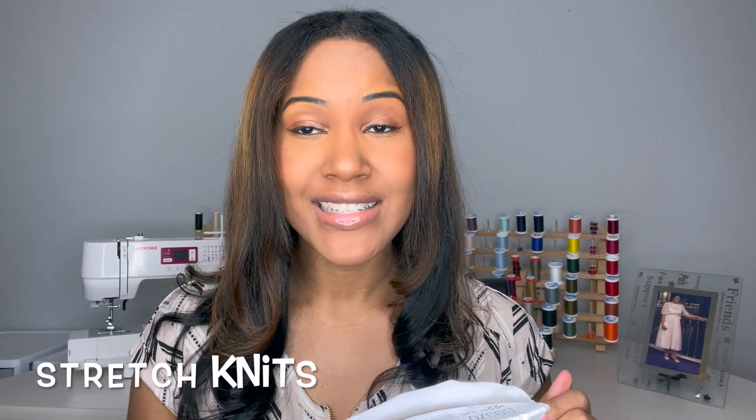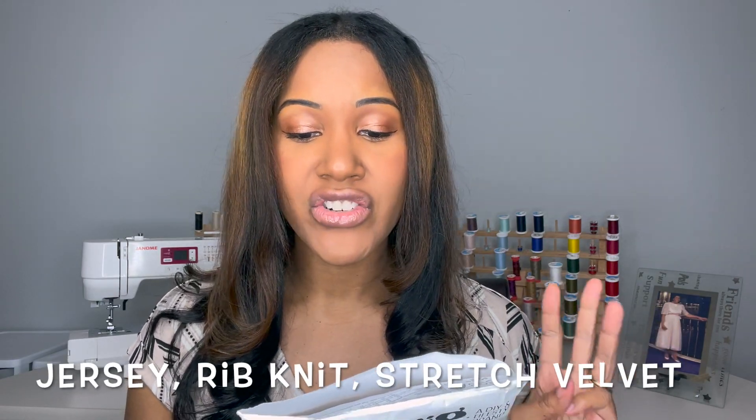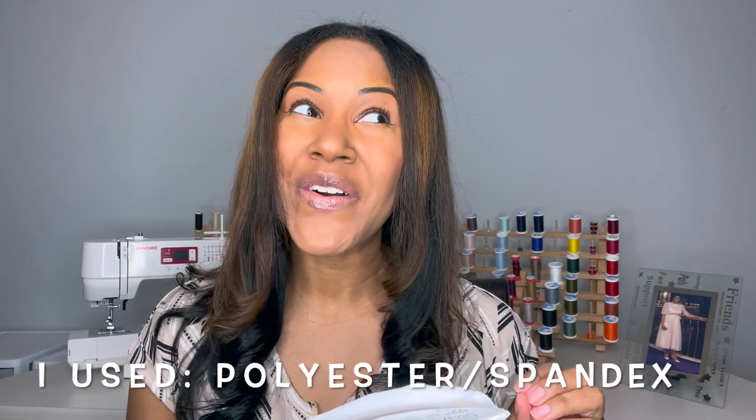This pattern has 10 pieces, so it was very easy to cut out — both the pattern pieces and the fabric. You won't even use all of them depending on which view you make. I actually sewed up View A because I prefer the more fitted skirt as opposed to the more flowy option of View B. The suggested fabrics are stretch knits such as jersey, rib knit, and stretch velvet.